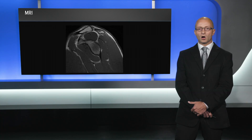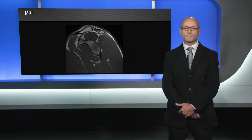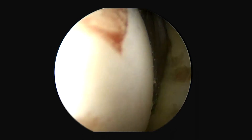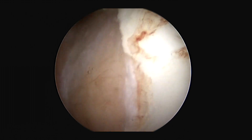So we're going to proceed with an arthroscopic repair using knotless fiber-tack anchors. Here is his diagnostic arthroscopy of the left shoulder, viewed from a posterior portal. You can see his Bankart tear anteriorly, and as we pull posteriorly, we can see his large Hill-Sax lesion.